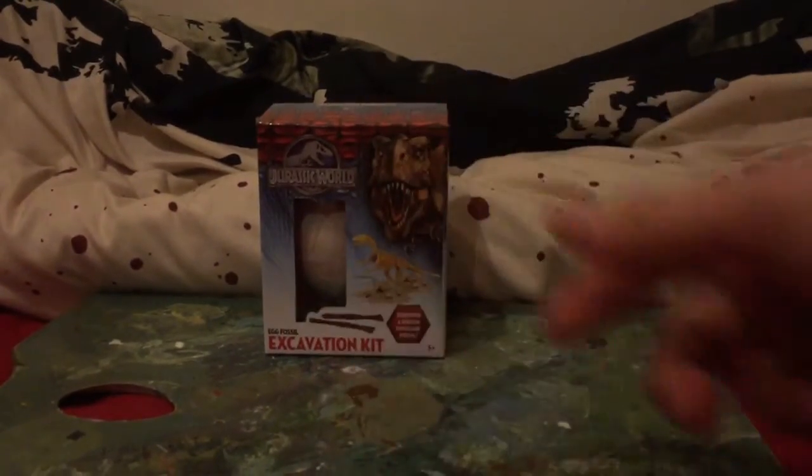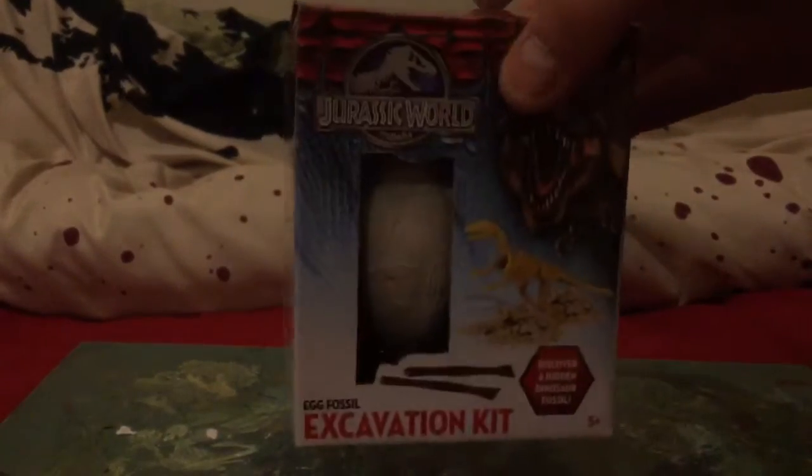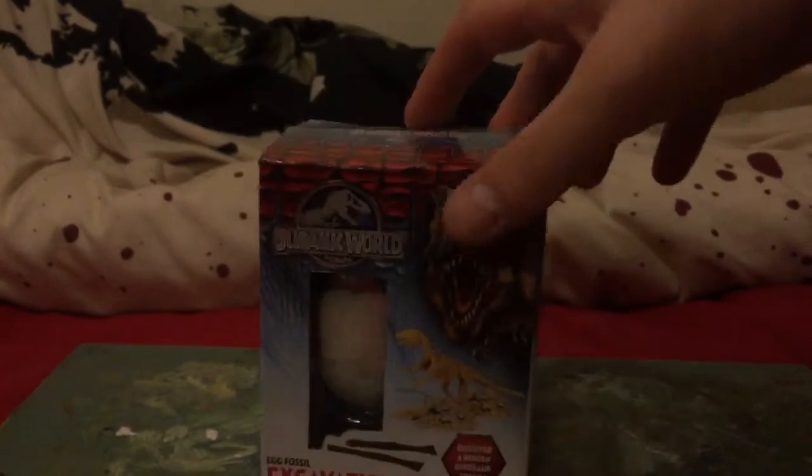Hey guys! Look at this! It's the Jurassic World Excavation Kit. Picked this up at Poundland for a quid, obviously.